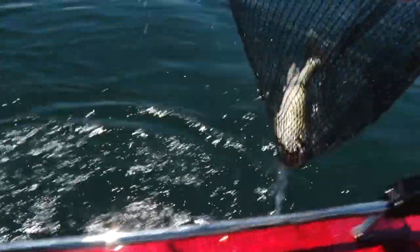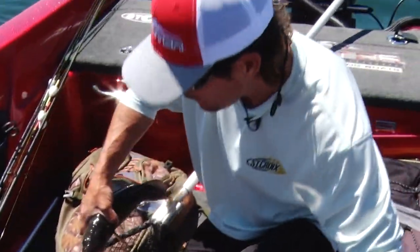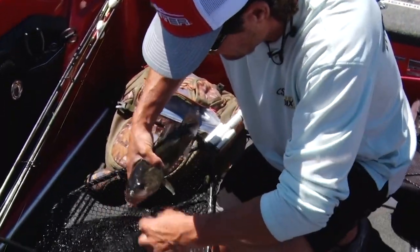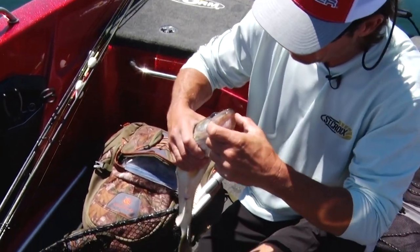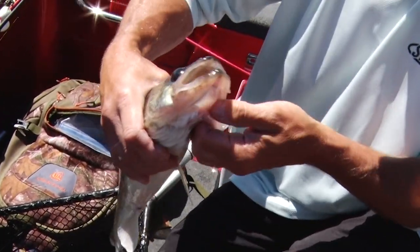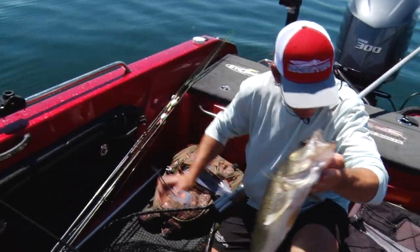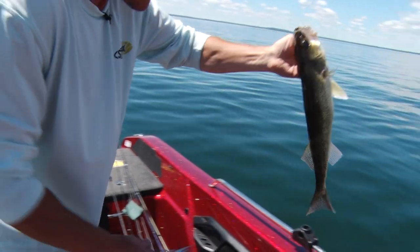Another nice one! He fought like he was bigger than that, but he's a feisty one. That is fun — and again, just a super light bite, almost imperceptible, but they are eating it good. Another nice one — not as big as the last fish, but he sure fought like a big one.